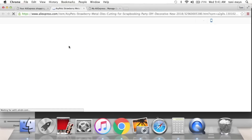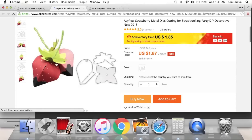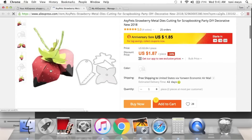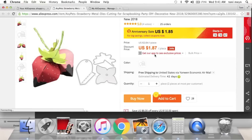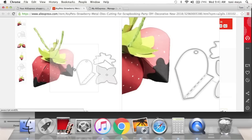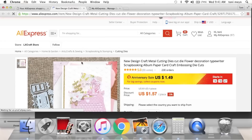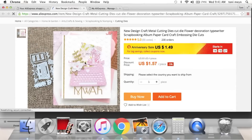Follow Adriana Alvarez — she made these cute little SVG file strawberries. But I found an actual metal die version of it for $1.87, and it makes these cute little 3D strawberries — so cute for happy mail, just so dainty.